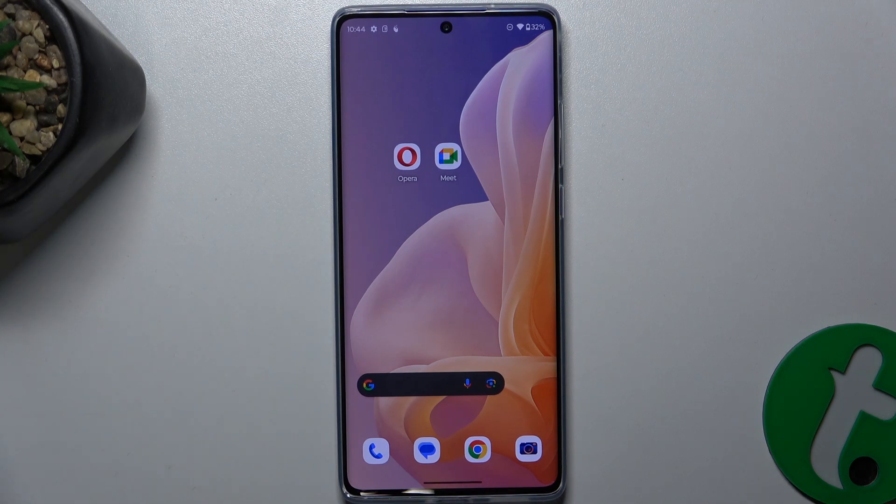Hello, in this video I'm going to show you how to scan a QR code with Motorola Moto G85.